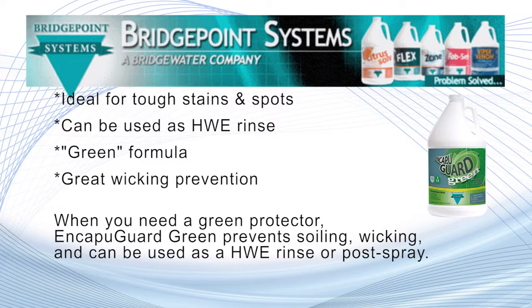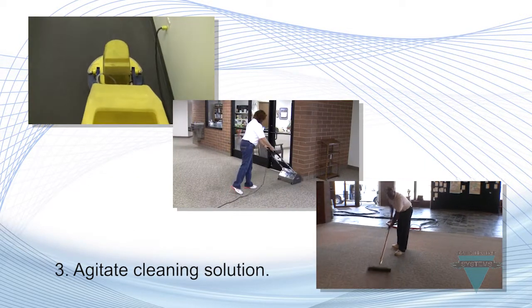When you need a green protector, Encapuclean Green prevents soiling and wicking, and can be used as a hot water extraction rinse or post spray. For areas that are extremely soiled, where spots or traffic lanes are likely to reappear, apply an after spray of Encapuclean to prevent wicking of soil and spots.